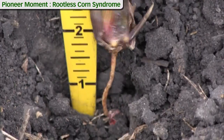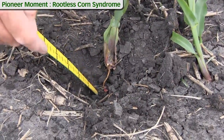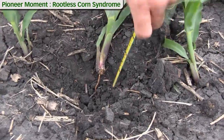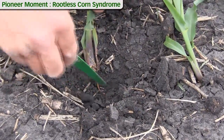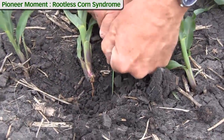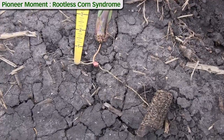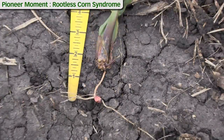The fact that only the mesocotyl is holding that plant into the ground, and the fact that in this particular case it is discolored, is not a positive sign. That tells me we've had maybe some pathogens move in there — we might have some weakening of the vascular system — so the limited root system we have on that seedling root has to work very hard to maintain that plant. We need to get some moisture around this corn plant as soon as possible.